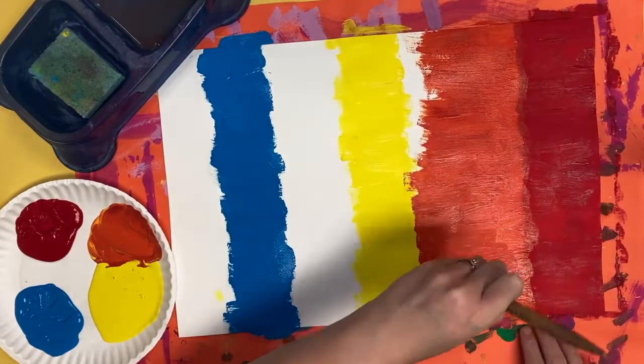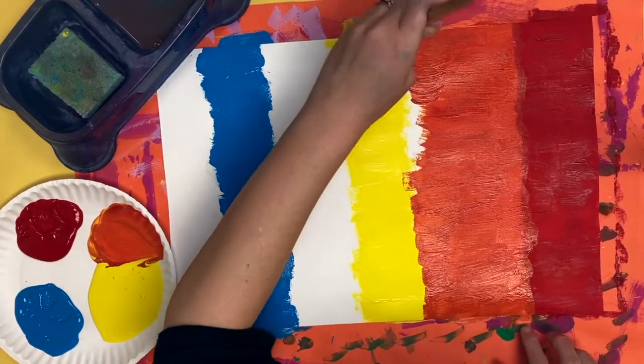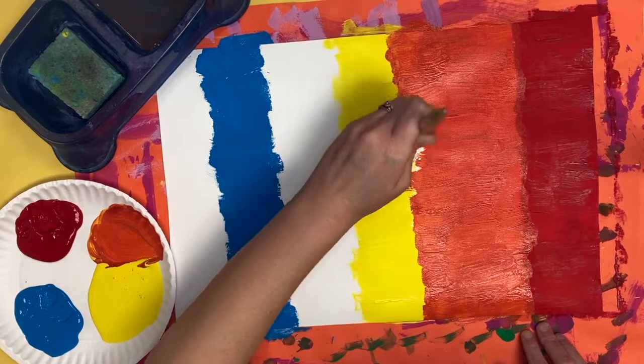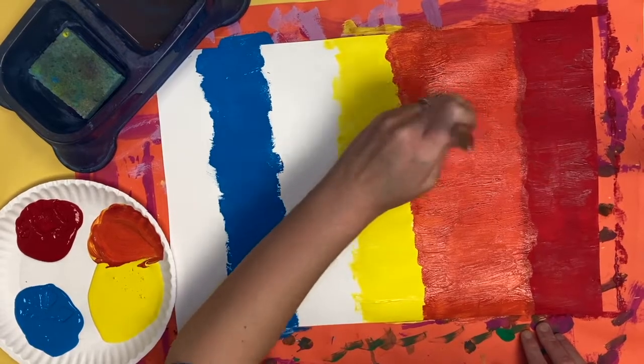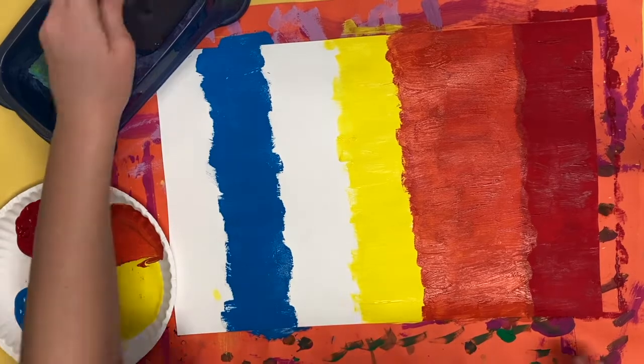Make sure you get all those spaces filled in. There should be no white paper left when we are finished, so the colors are going to touch right up against each other and that is okay. It's okay if they overlap just a little bit.